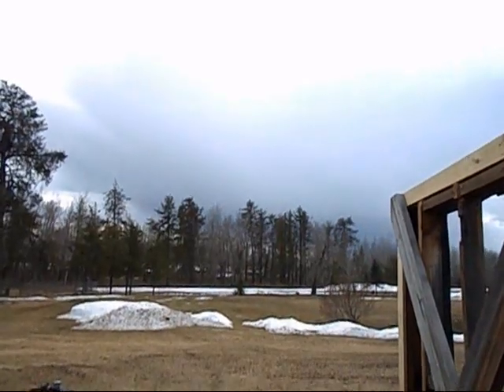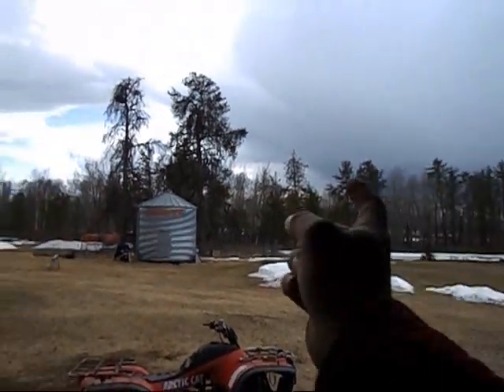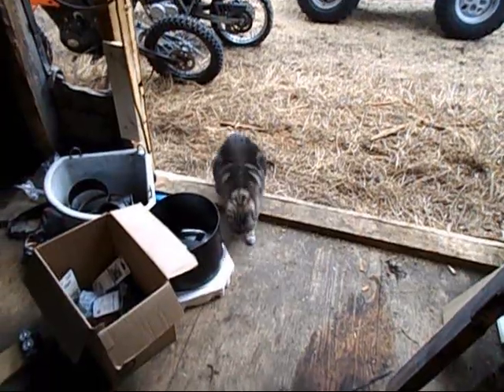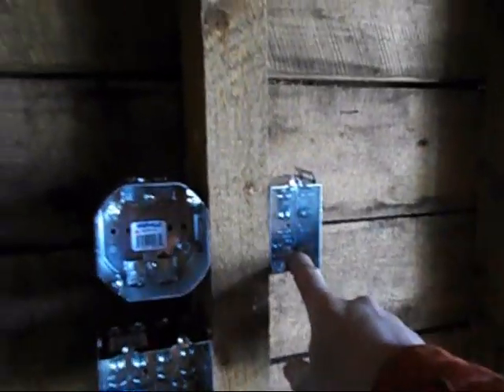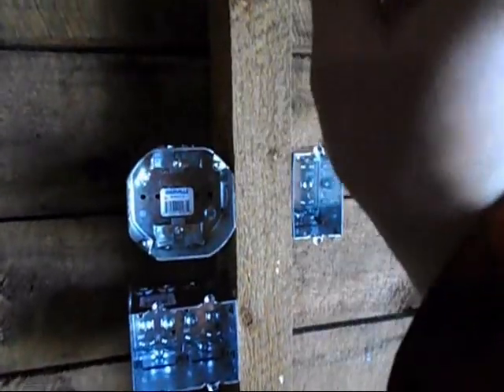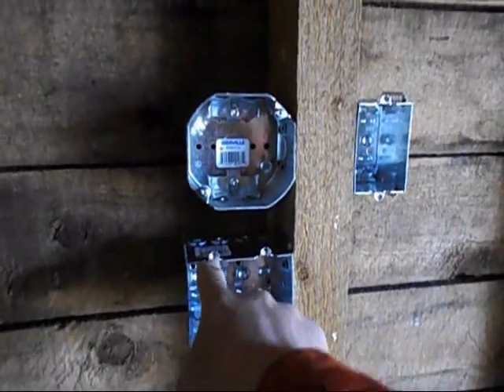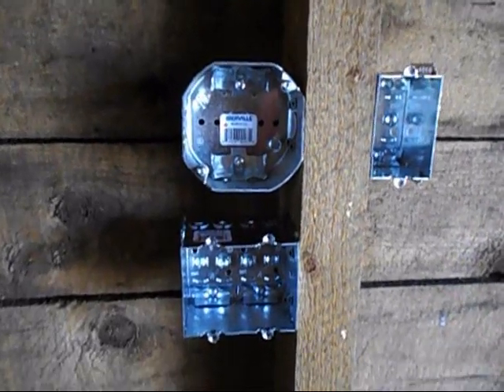Looks like a nice thunderstorm over there — should miss us though, usually everything heads straight that way. The cat came in to get out of the rain. I've got my boxes situated: this one is for the ceiling fans, and this light switch here will be for all the fluorescents.